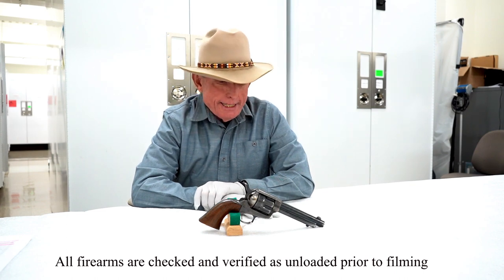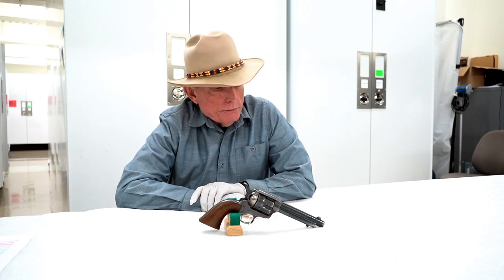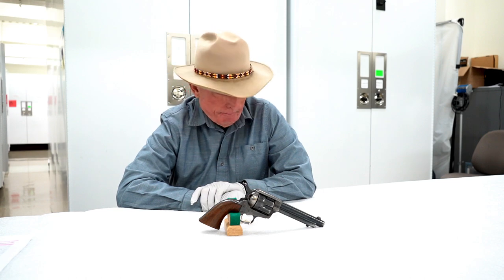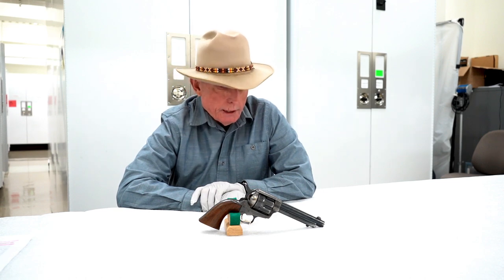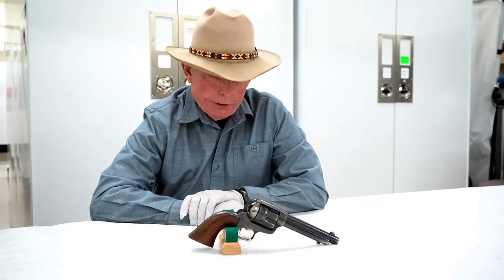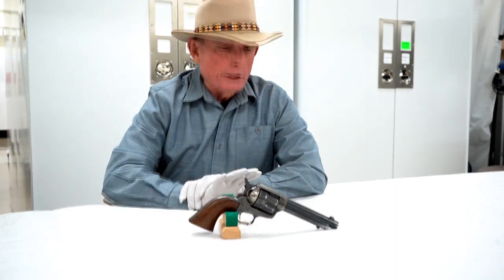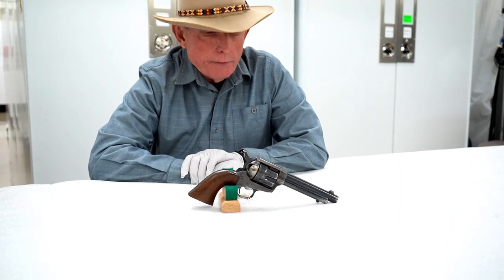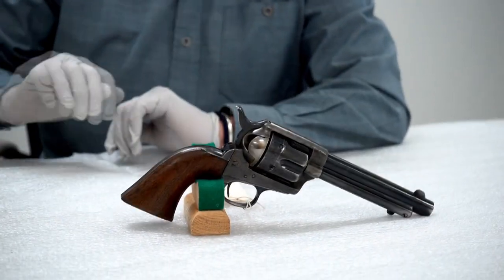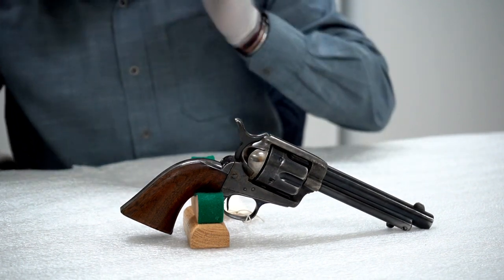What do we have here today? This is a Colt single-action Army revolver, .45 caliber, and it is known as the artillery model — a really nice example of that type of revolver. We know a good deal about the history of this firearm, where it went and where it was, and I'm going to refer to my notes so I don't get any of these dates wrong.